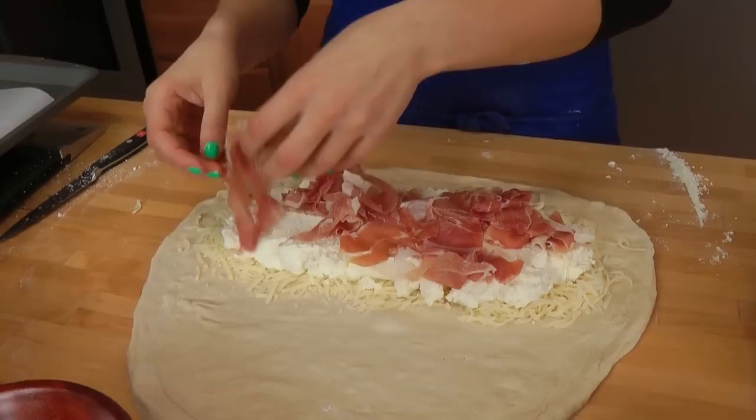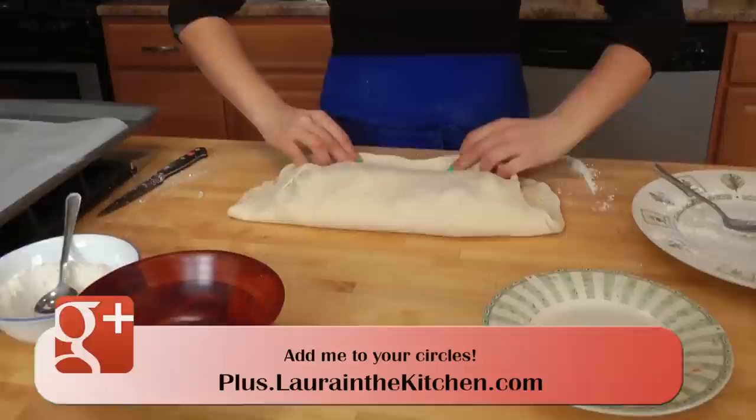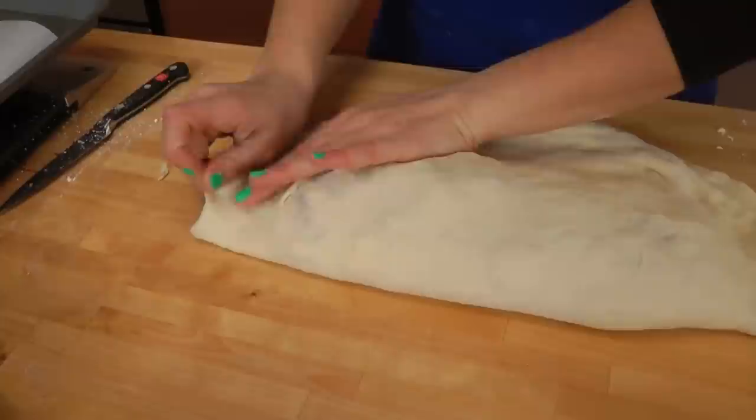If you don't have prosciutto, you can use regular ham. You can also use pepperoni, salami — you name it, it's delicious. Now that you have the filling done, you're basically going to fold this over like a half moon shape, and then seal it nice and tight.